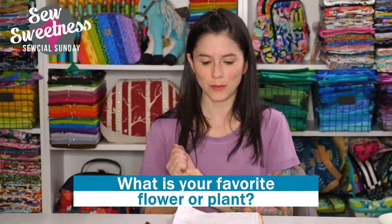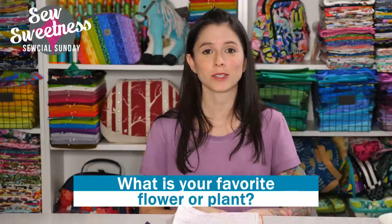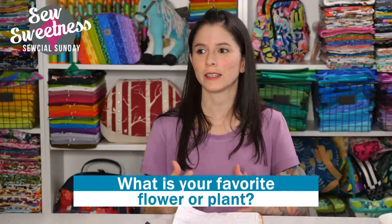What is your favorite flower or plant? Let me know in the comments. I really like sunflowers a lot for how they look and also for the seeds they produce. Roses are beautiful as well. I'm curious to see what everybody's favorite plants are, and I can see your comments coming through already. Thank you for participating in our live shows.